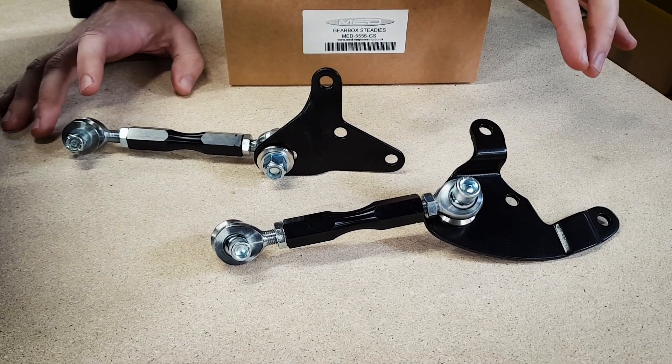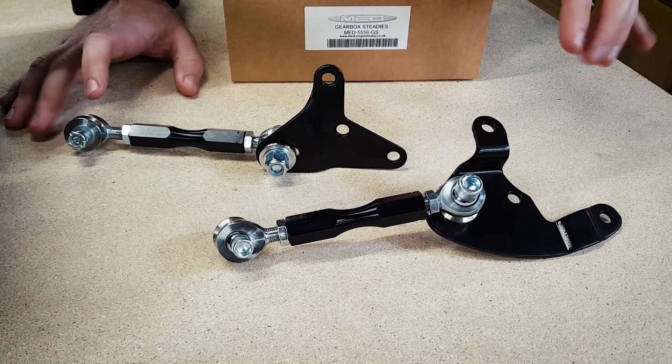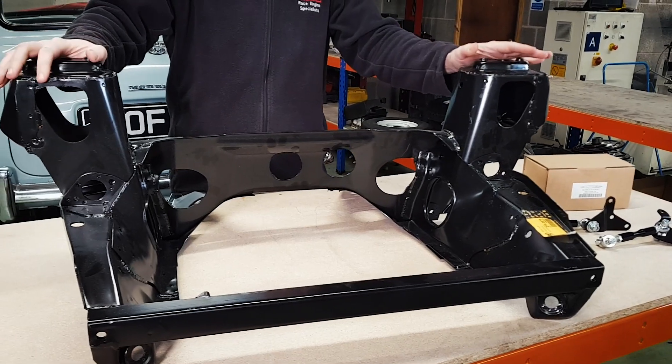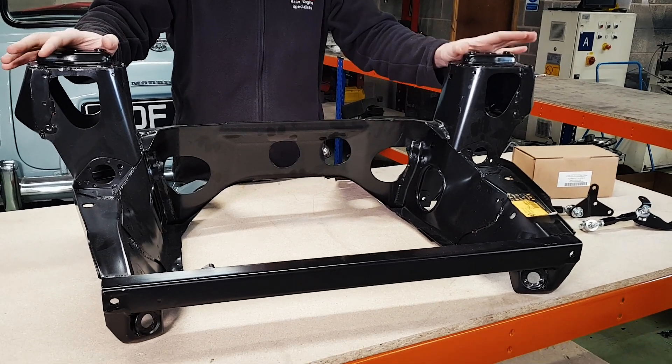It's quite a common problem if you've got just the standard top engine steady fitted and it rocks around all over the place. The kit's pretty easy to fit but you do need to put a couple of holes in the subframe.